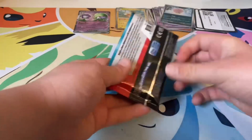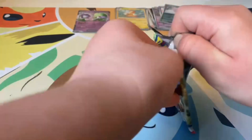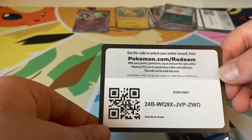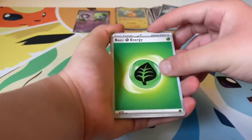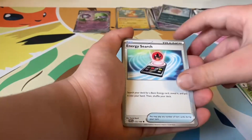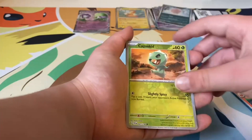Here is our final pack — hopefully we have something good in here. Let's open it up. That one did not open well. Here is the code card. One to the front. Leaf Energy, Swoobat, Metapod, Energy Search, Grimer, Toxicroak, Krokorok, Muk.